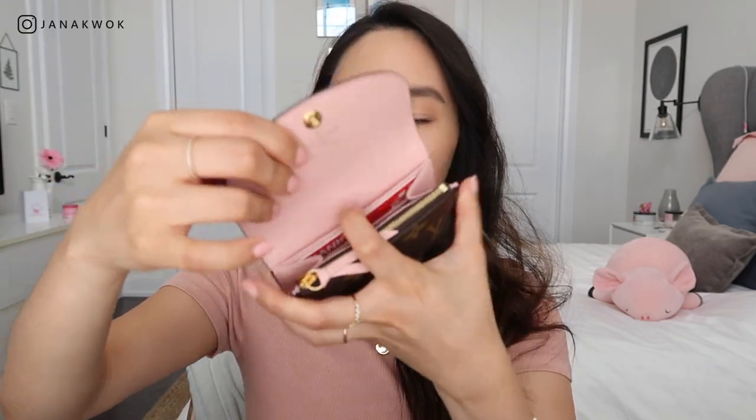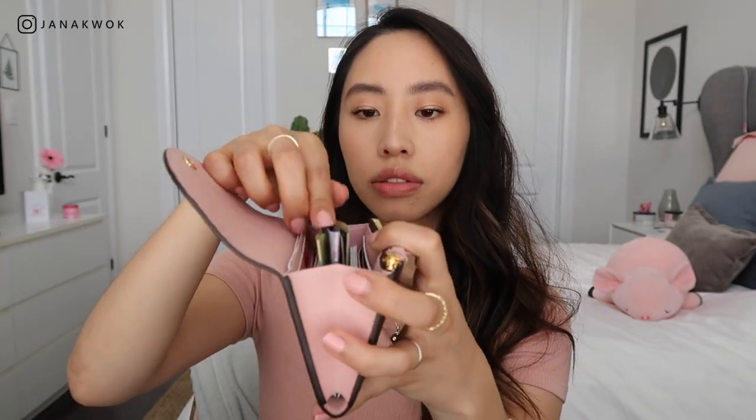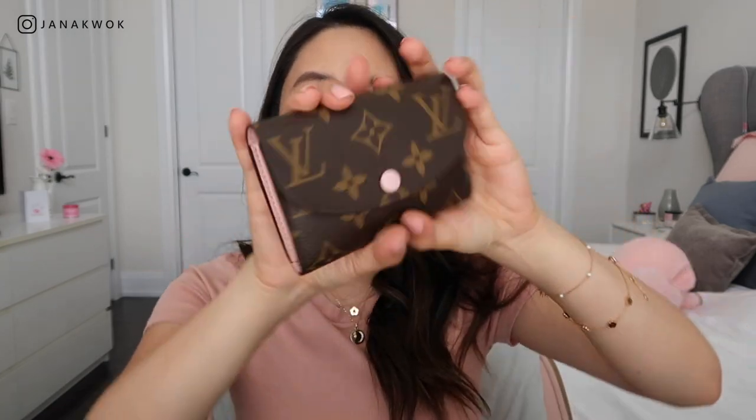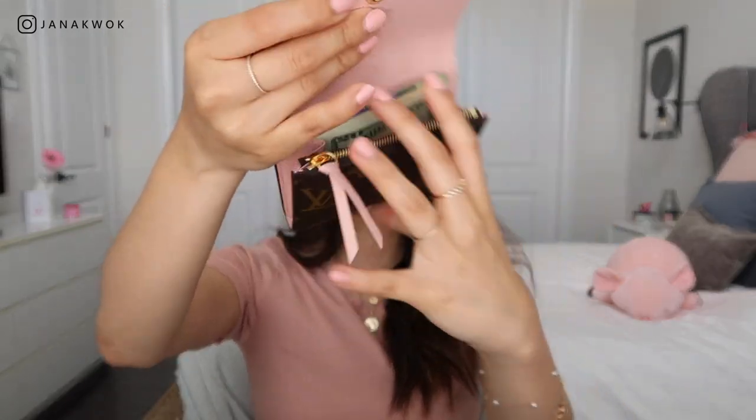Now let's load the Rosalie with the exact same amount of cards, coins, and cash. One card in each slip pocket, two cards in the back slip pocket, and the rest of the cards in the main compartment, then three bills in the middle as well. Yeah, that's not closing at all — look at that. The Empreinte fits more because it's leather and stretches. So taking four cards out, a few coins, and the three bills — that fits way better. It still holds a lot, but that's the comfortable capacity for the Rosalie.